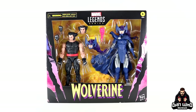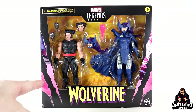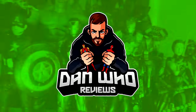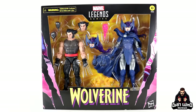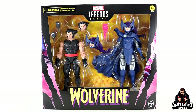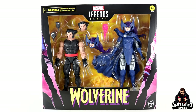Stay tuned and let's check out this Marvel Legends Wolverine 50th Anniversary 2-pack with Wolverine and Mandarin Psylocke. Welcome back to the channel Dan Who Reviews. My name is Dan W — make sure you're following me on Instagram at It's Dan Who, and remember you can hit that join button and become a channel member. Much appreciated.